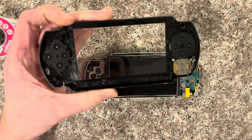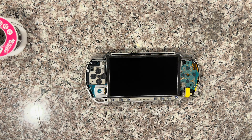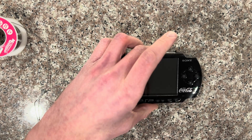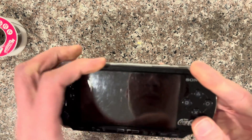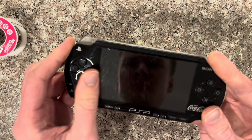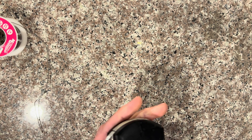I'll give the faceplate a little spray of compressed air to clean it off a bit. Then I just have to put the screws in and try it out.